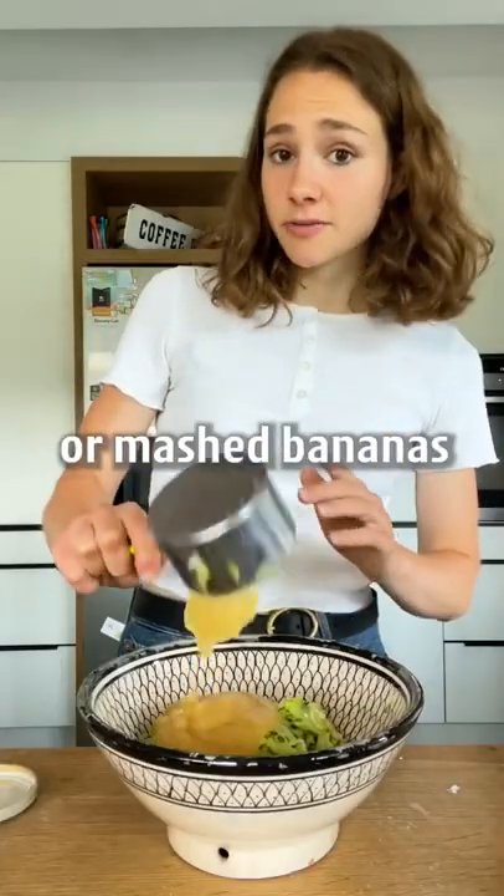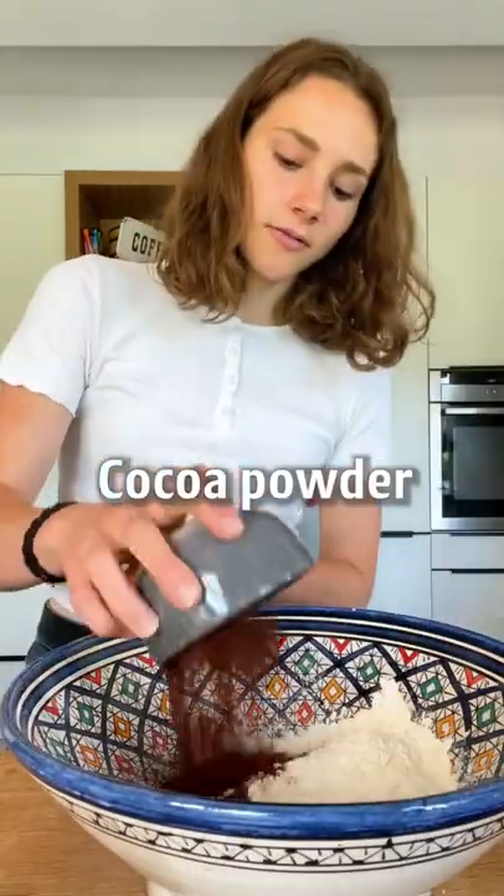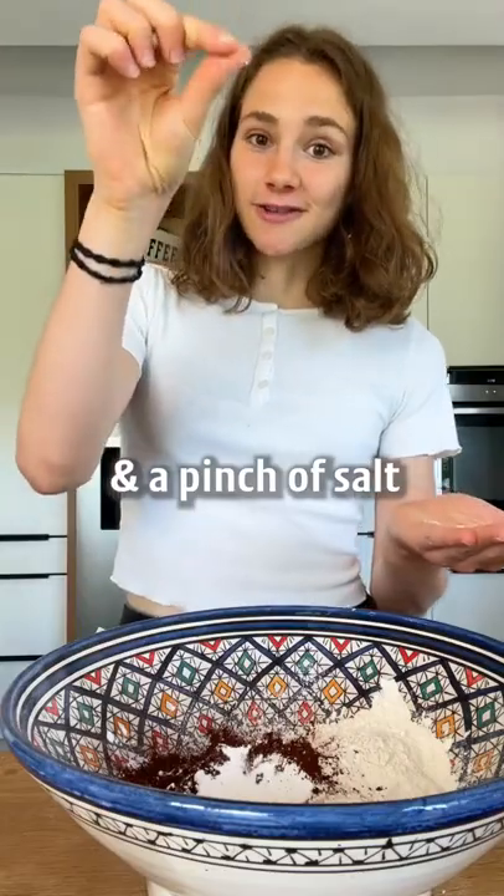Add applesauce or mashed banana and stir in some oil. In a separate bowl, combine flour and sugar, cocoa powder, baking powder for the fluff, and a pinch of salt.